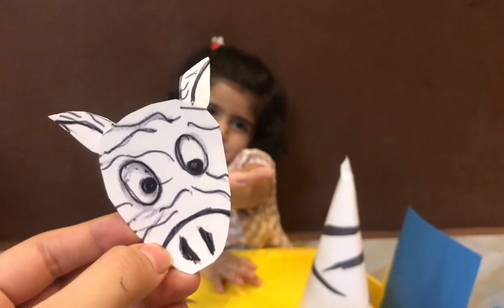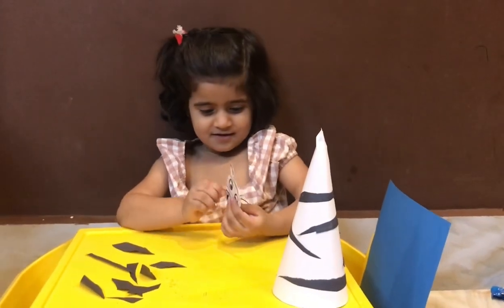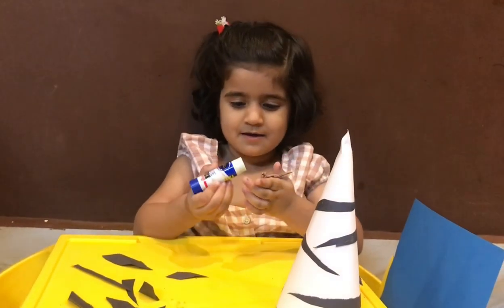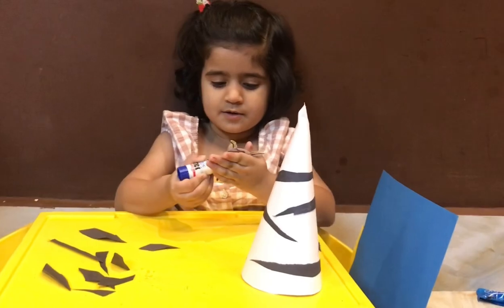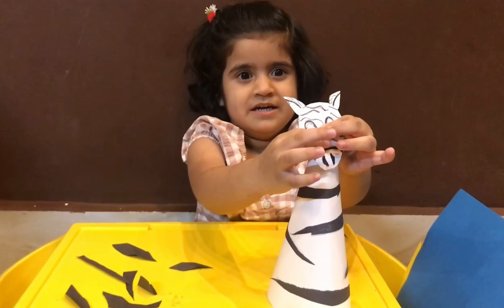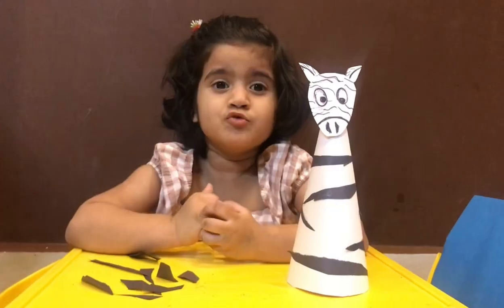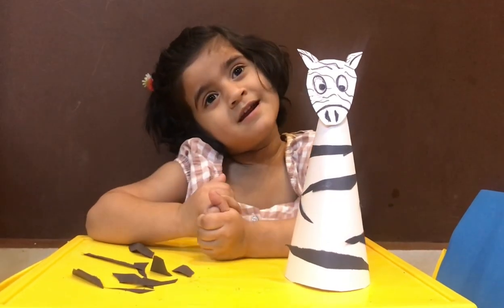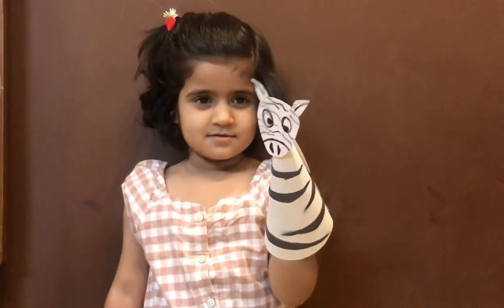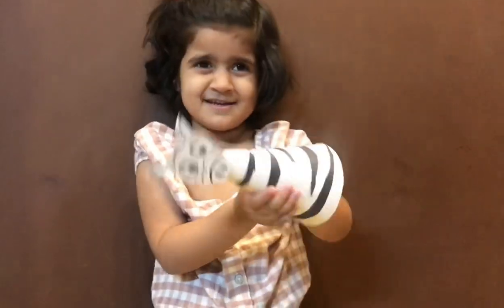Give me Mama. My blue. I did it. To make your animal. Bye, bye. This is my zebra. Hee hee hee.